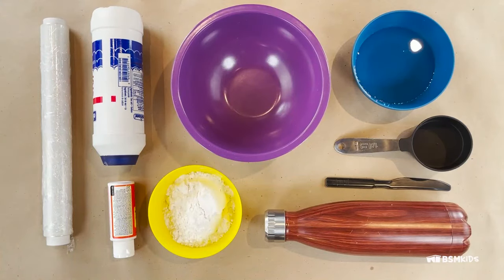Salt dough materials: one cup of all-purpose flour, half a cup of salt, half a cup of water, measuring cups, a plastic mixing bowl, rolling pin or bottle, aluminum foil or plastic wrap, sealer or craft varnish, and a plastic knife.